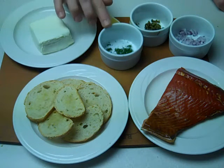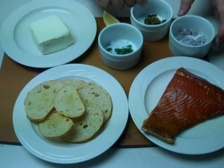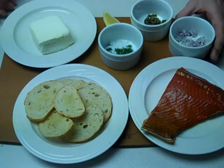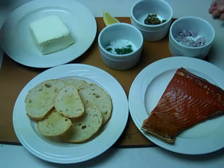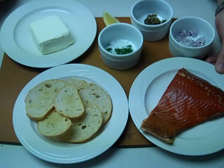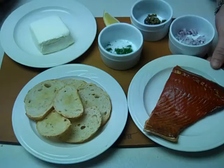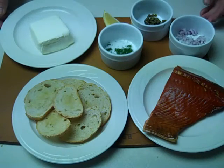We'll start with just some cream cheese, a little fresh dill, some lemon, chopped capers, and a little bit of diced red onion. These are French bread rounds that have been coated with olive oil and lightly toasted. And here I have some beautiful wild Alaskan hot smoked sockeye salmon from Vital Choice Organics.